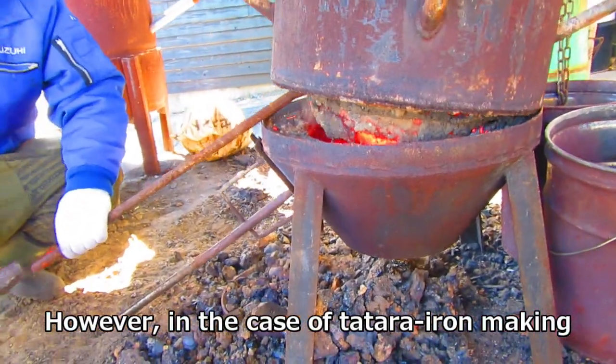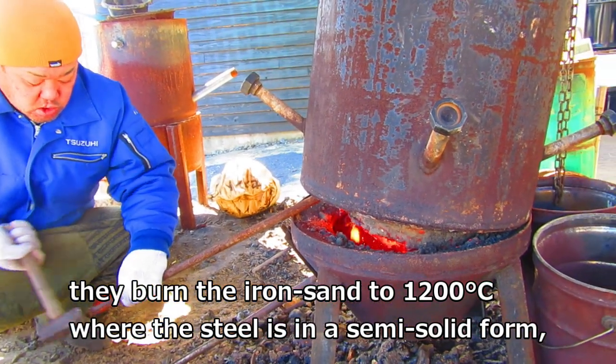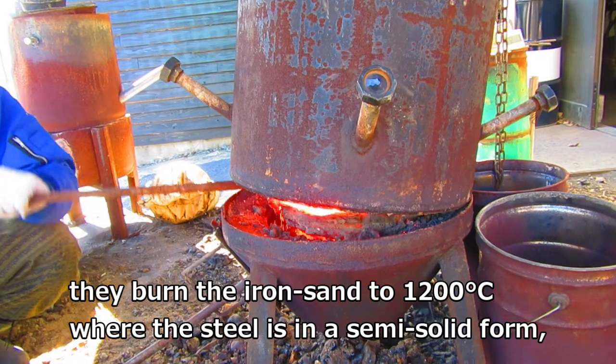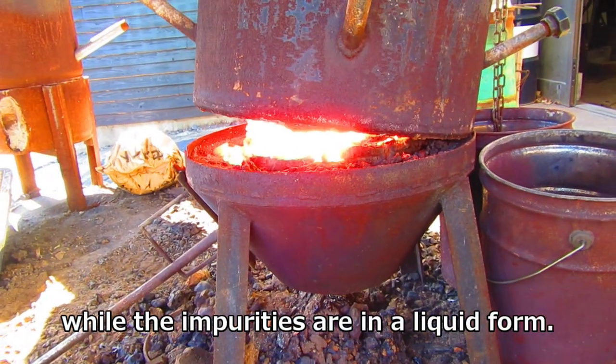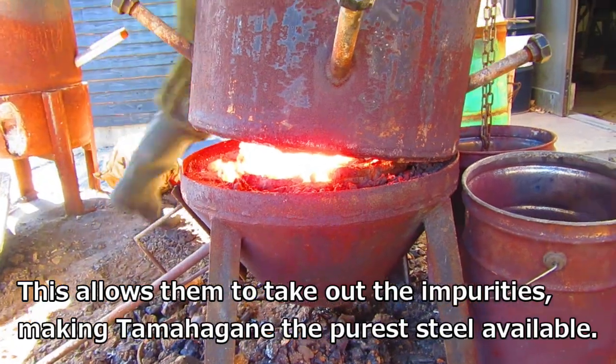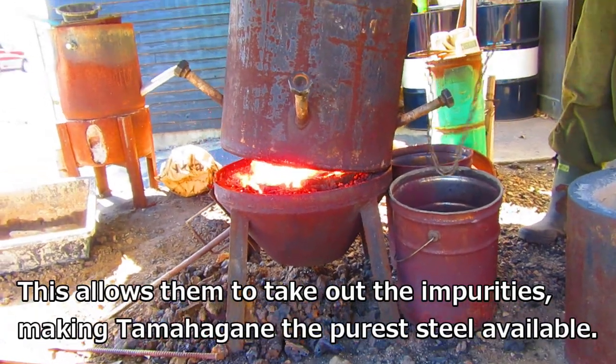However, in the case of tatara iron making, they burn the iron sand to 1200 degrees Celsius where the steel is in a semi-solid form, while the impurities are in a liquid form. This allows them to take out the impurities, making tamahagane the purest steel available.